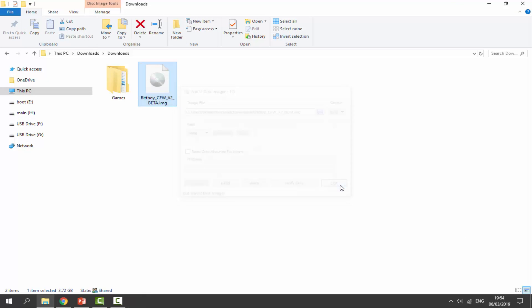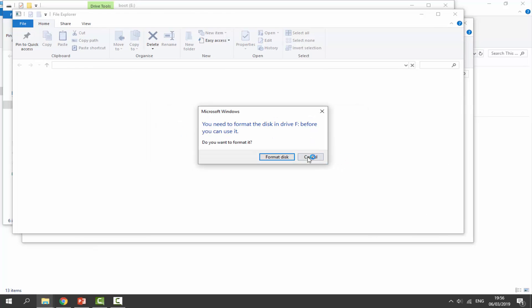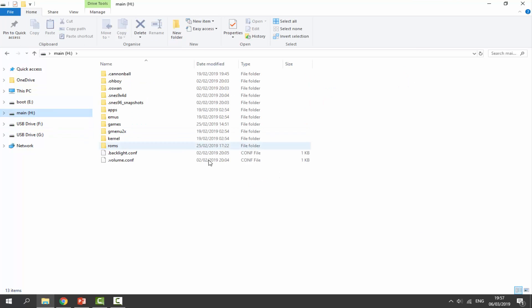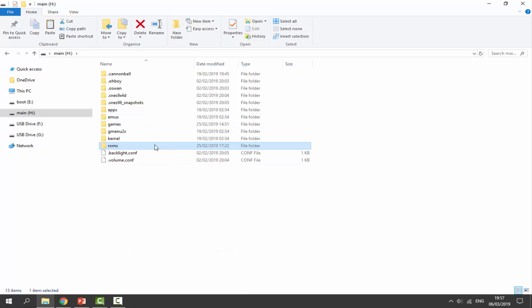Now plug in your original BitBoy SD card. Click Cancel, Cancel, OK, and exit out of all those windows. On the original micro SD card, go to the main section — these are the things you want to copy. All I need to copy is my ROMs folder. Copy wherever your ROMs are stored.